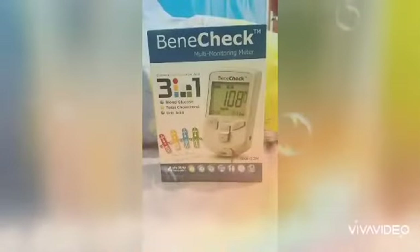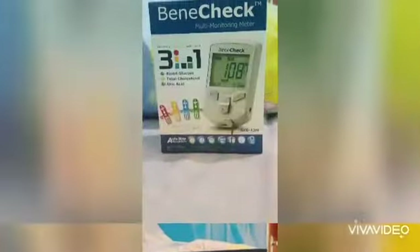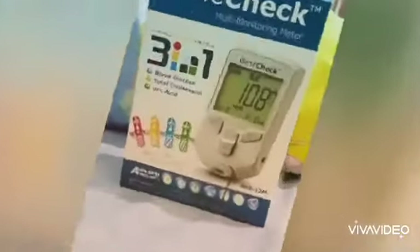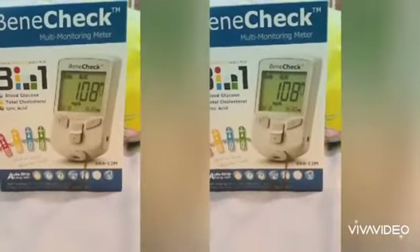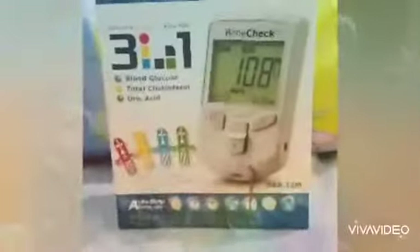Good morning! Today I'm going to check how this multi-monitoring meter works. This meter is a 3-in-1 — you can check your blood glucose, your total cholesterol, and your uric acid.